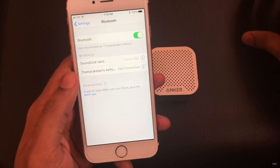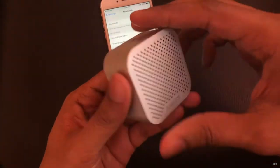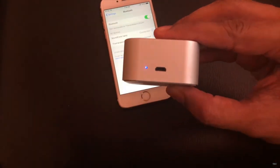When the connection is made there will be a sound to indicate that the connection is established and also the blinking light becomes steady. So you're all set.